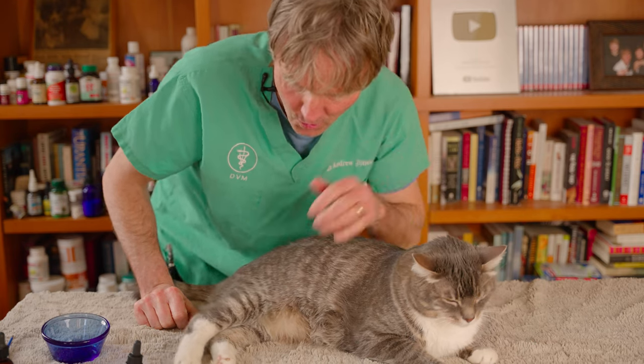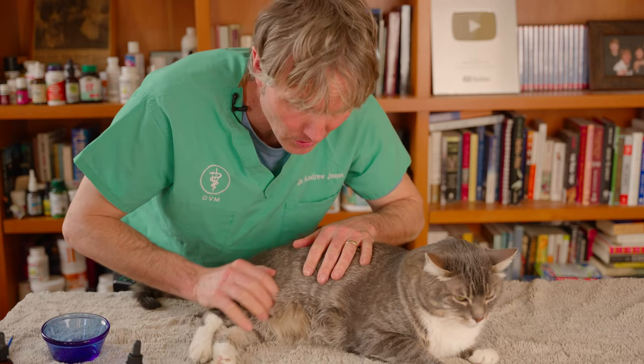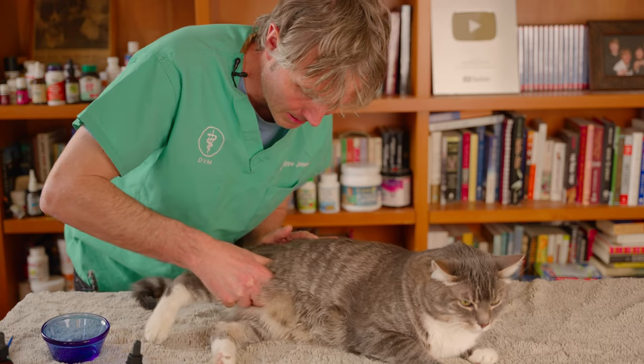The first thing you should do is an exam to figure out exactly where the source of the problem is on your cat. With Murray, we know it's his right rear leg. I'm going to pull his leg back.